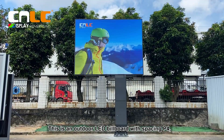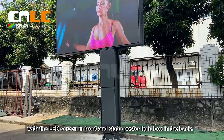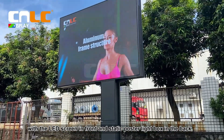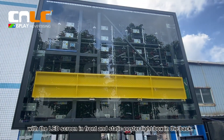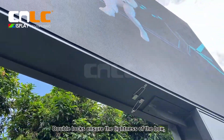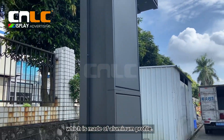This is an outdoor LED view bar with spacing P4, with the LED screen in front and static poster light box in the back. Double locks ensure the tightness of the box, which is made of aluminum profile.